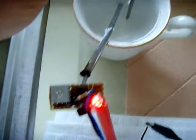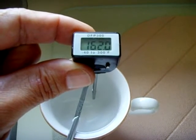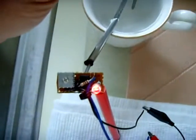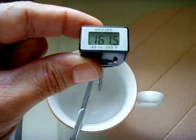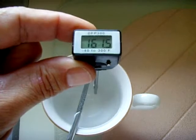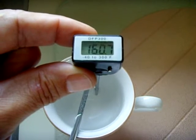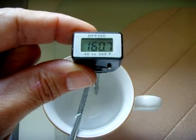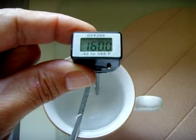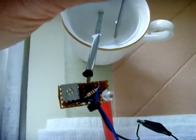162 degrees — still on. 155 degrees — off.